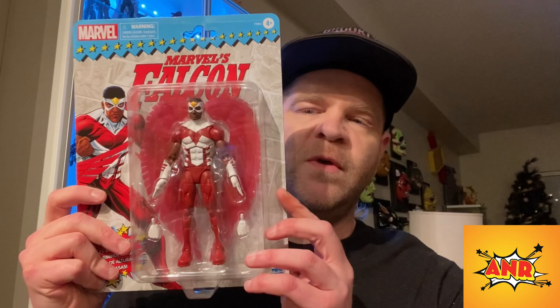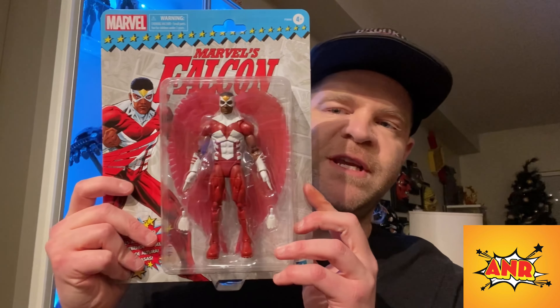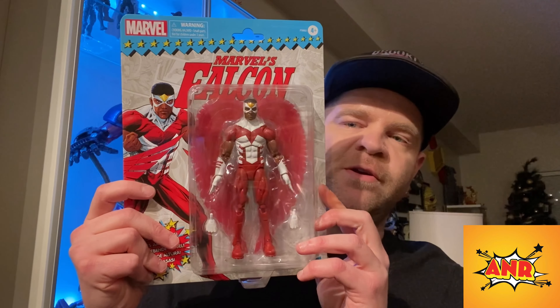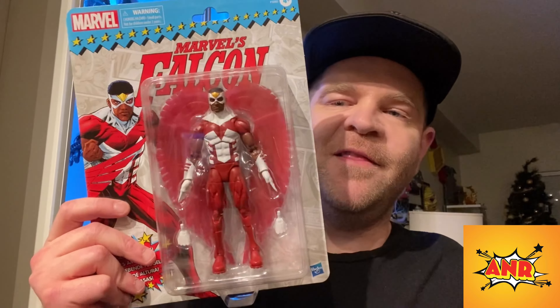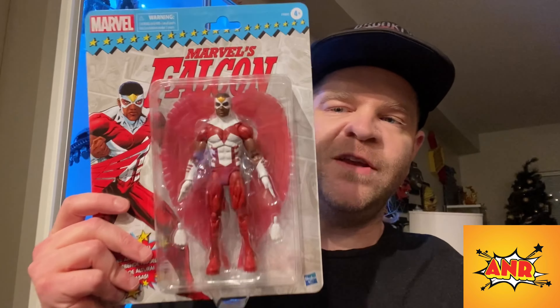Hey guys, what is going on! Today we are going to be doing another Marvel Legends quickie and we are going to be looking at the Marvel Legends Falcon retro carded. Falcon was created by Stan Lee and Gene Colan and featured in issue 117 of Captain America — the very first African American to be featured in mainstream comics.